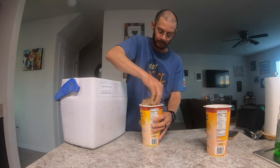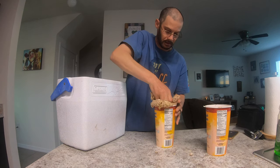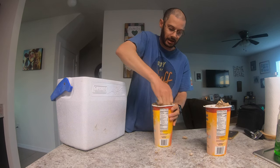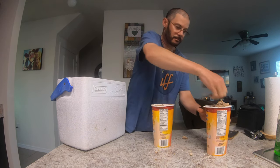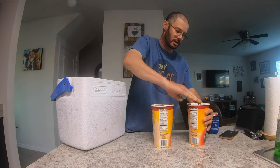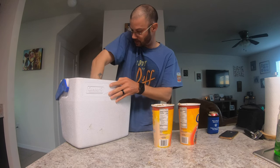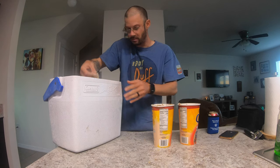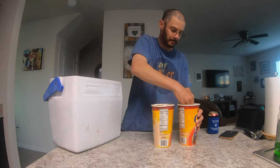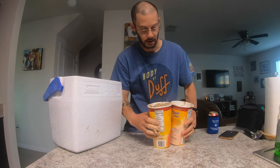This stuff stinks, so just make sure your wife, your husband, whoever is not going to get mad at you for making this stuff in the house. Nice solid block. And I made a mess, but that's okay because that's what disinfecting wipes and soap are for. Clean it up and get every last bit of this deliciousness out of the bucket — in my case, cooler. This stuff is like paste, it just doesn't come off. And there are my two chum blocks.